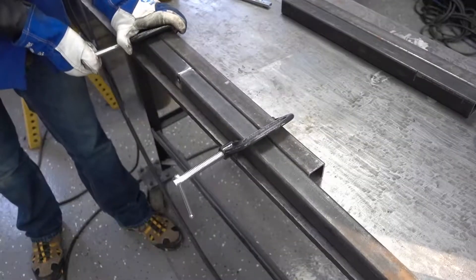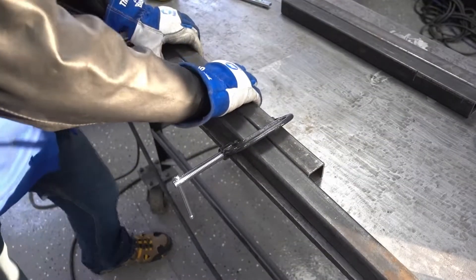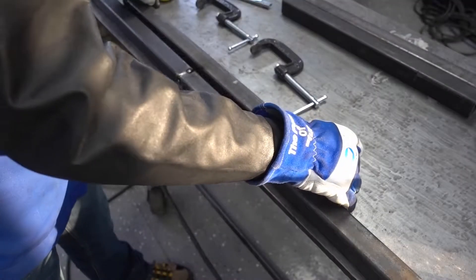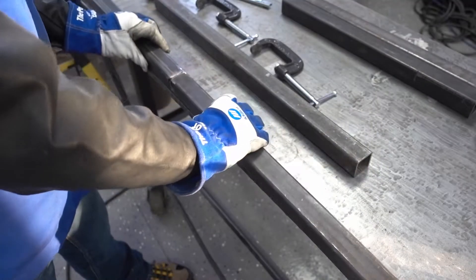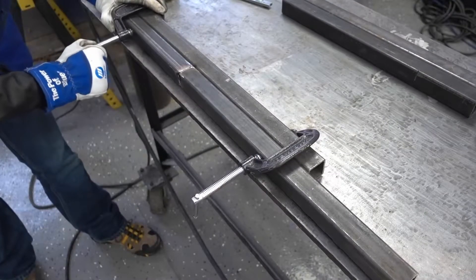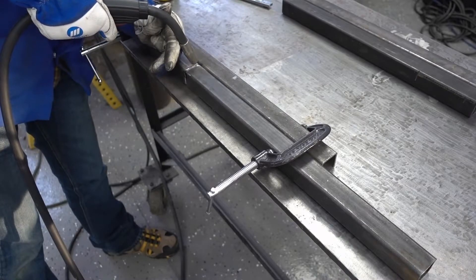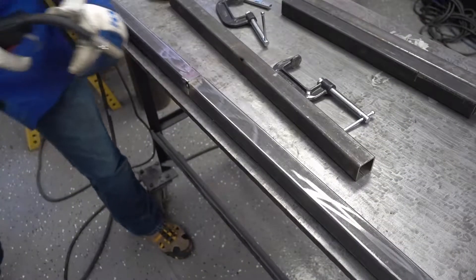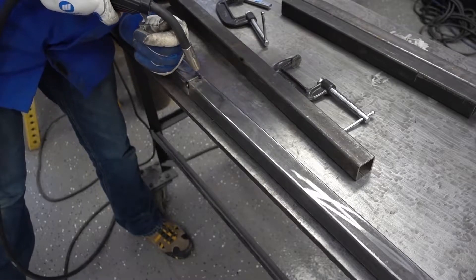I'm building this oven partly because I want the welding practice, partly because I know I'm going to want one in the future, partly because I know this is something we can build with the tools and resources we have now while we wait for more, and partly to test the new HMI. We should be able to create a really nice interface with graphs and temperature curves, but we'll talk more about that when we come to it.